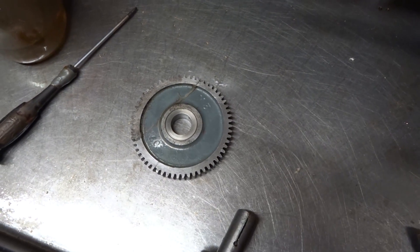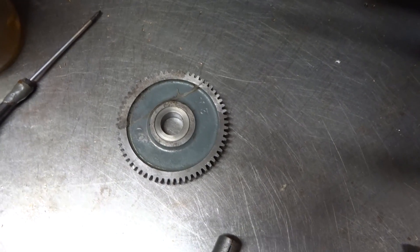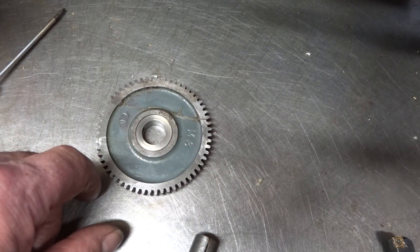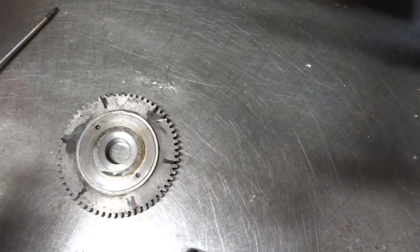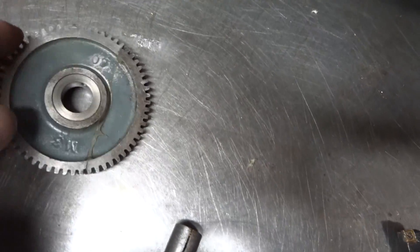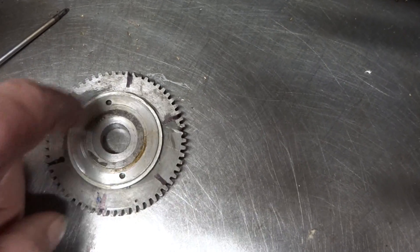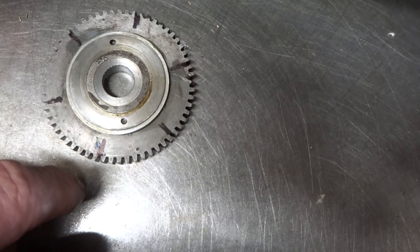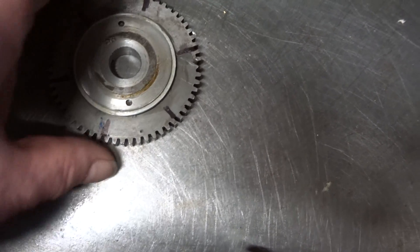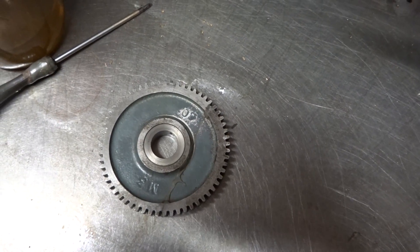Any Myford change wheel will do depending on what you're doing. This one, curiously, was in a box of bits — a freebie — and I can't imagine how anybody managed to do it, but it had been broken clean across at this point here. So I wouldn't use it as a change wheel, but for the purpose of an indexing plate I just glued the two parts together along the break and reinforced the glued part with a piece of steel glued around the outside. It does run true, and for what I'm about to use it for it's ideal.